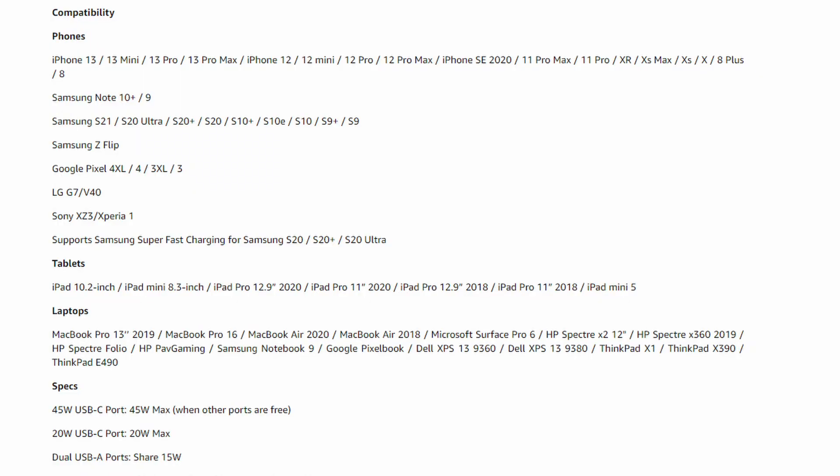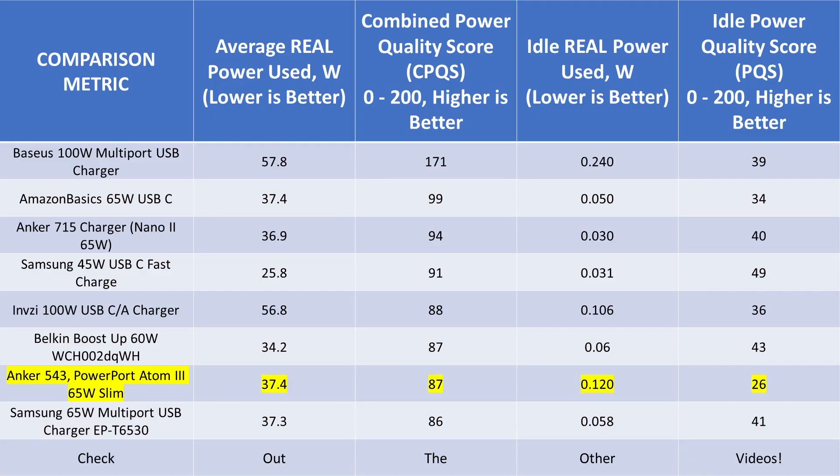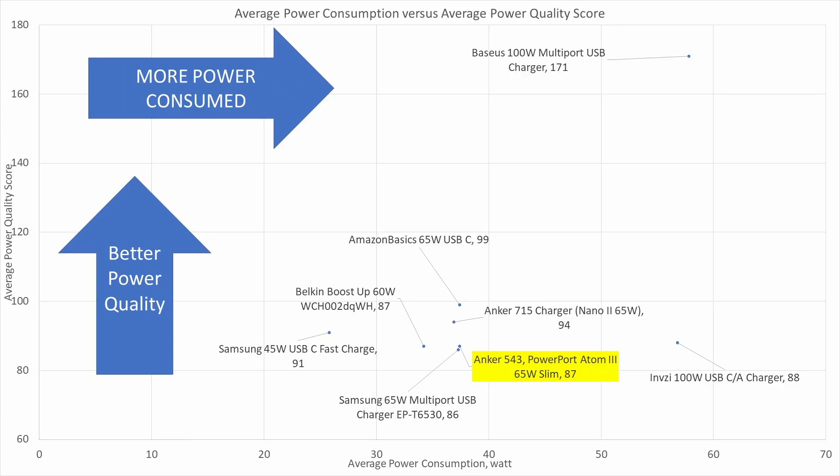Those competing devices are both single port, while this is a four-port device that can charge many devices simultaneously. In the 65 watt class, the scoring scale is different from 100 watt adapters, because 100 watt adapters typically include a power factor correction system. In these 65 watt adapters, a PFC system has never been seen, so these devices tend to fall much lower on the scale.